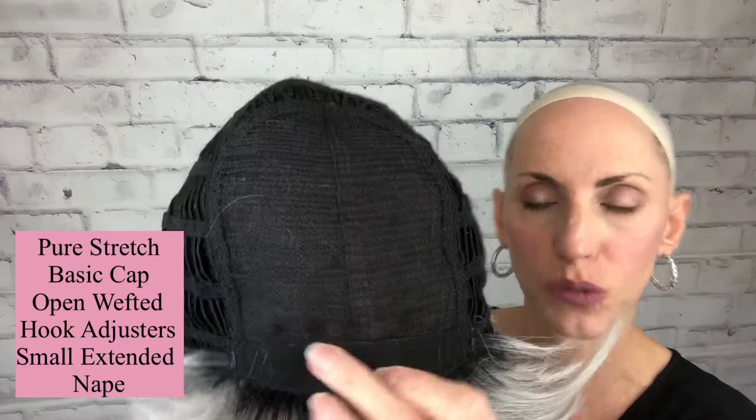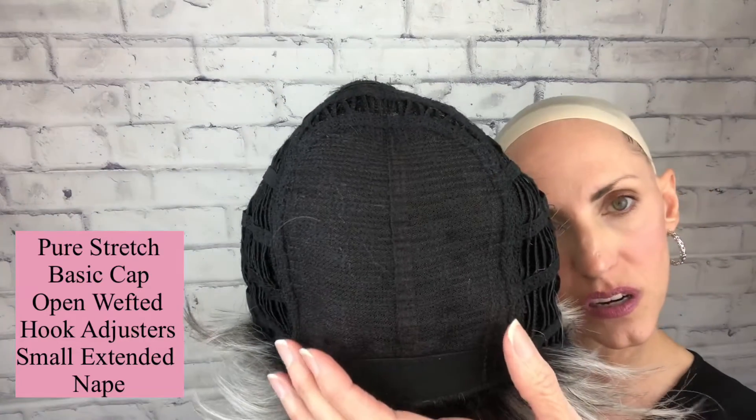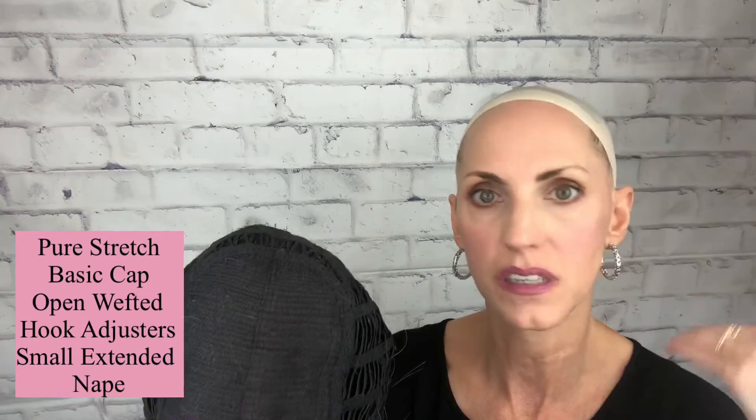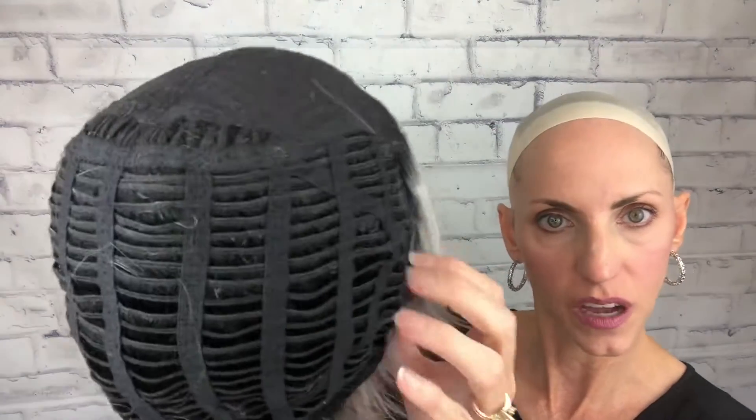Let me pop her off so we can look at the inside of her cap. Interior cap construction for Brady — since this one has the 1B root, she has a black cap. You've got just soft material at the forehead to keep it very comfortable. You have just a closed lace up on top, and of course there's some permatease in there. There's permatease in a basic cap wig because there's got to be something to cover that cap. She's open-wefted all through the cap.